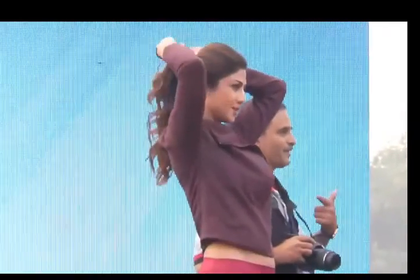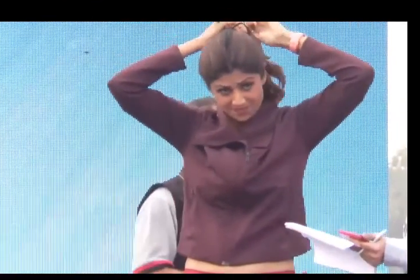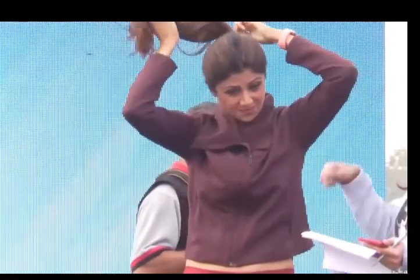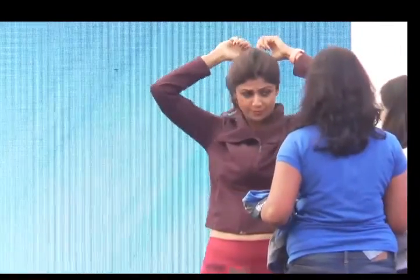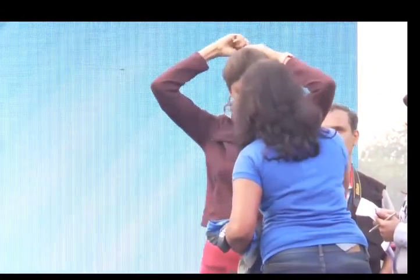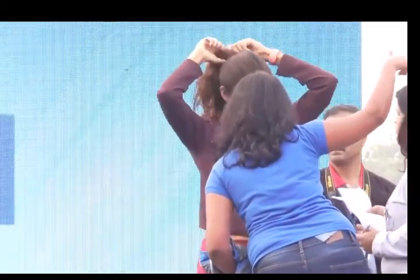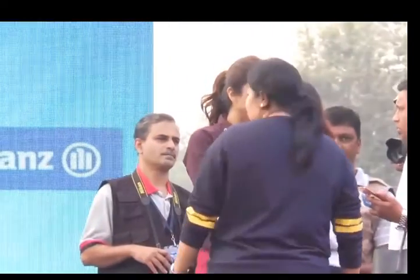Please go into your boxes because we have the Guinness World Records doing a few verification checks, so they're going to be visiting the boxes. Everyone needs to be there. Unfortunately, because everyone stepped out, there's been a bit of a delay. Ladies and gentlemen, we are here for a very big goal and we are committed to getting it done. We're going to attempt holding the plank for one whole minute and create a new record.